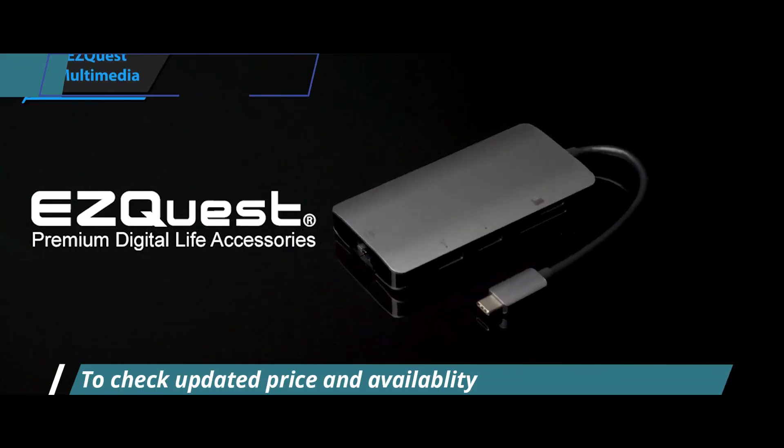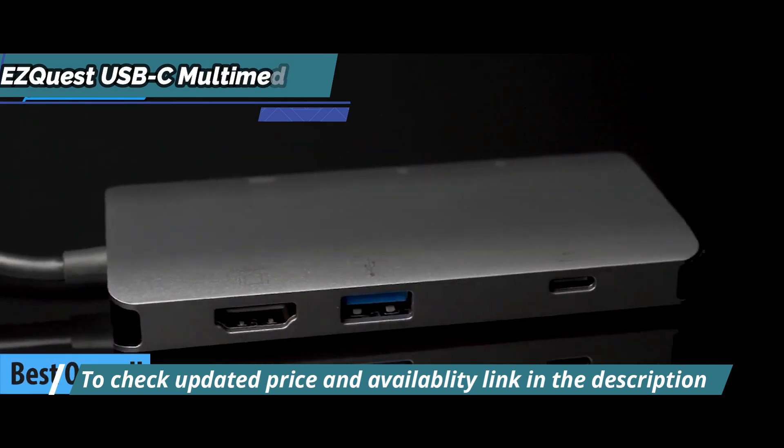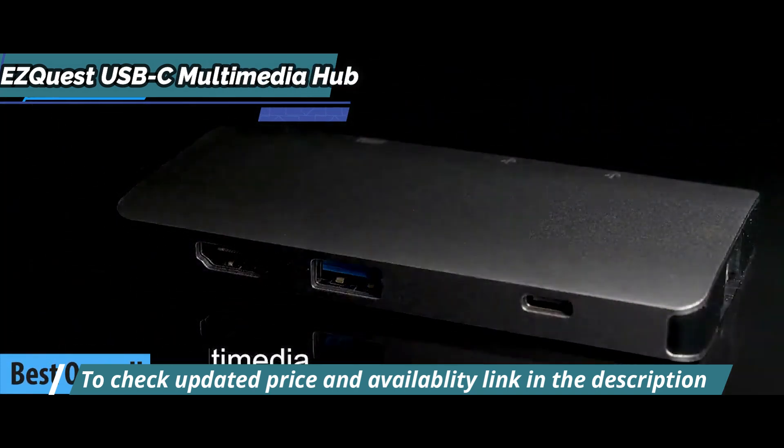Finally, we present to you the long-awaited gold medal and the title of the best overall USB-C hub available on the market in 2023: the EZQuest USB-C Multimedia Hub.